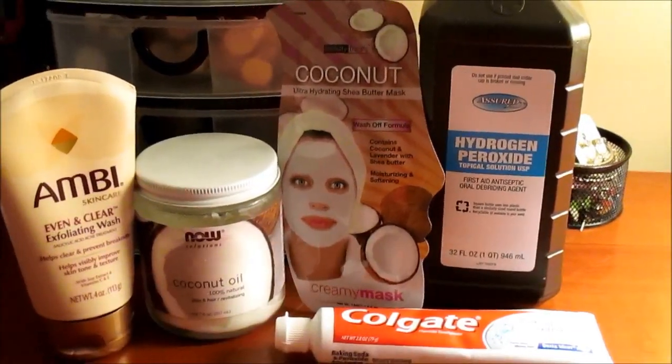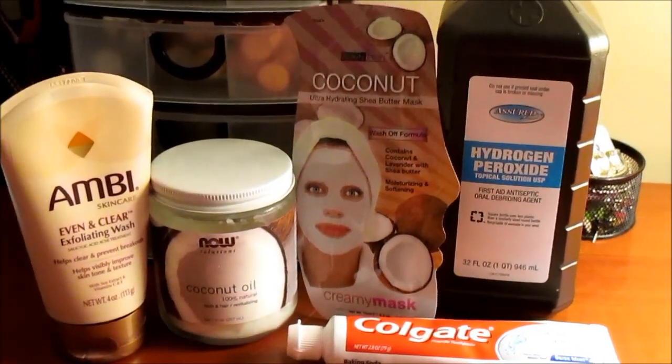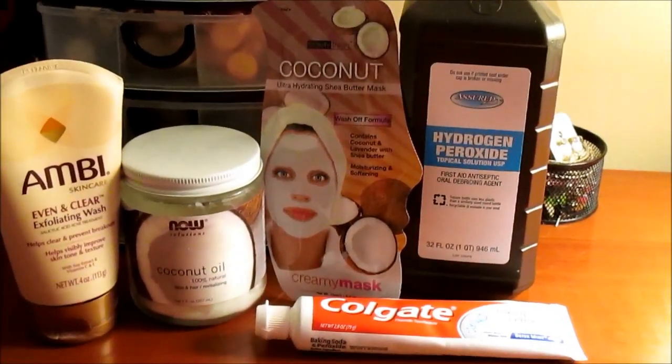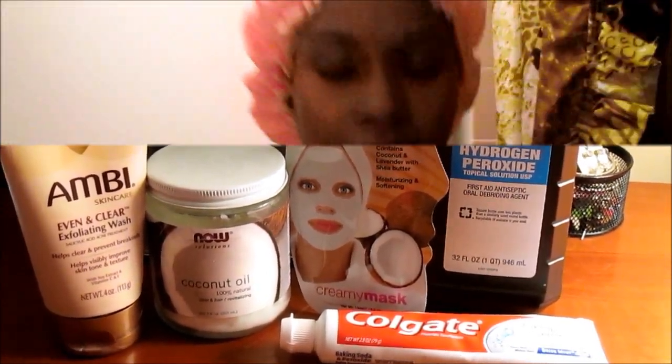Okay guys, so these are all the products I will be using for this get unready with me video. I'm just showing you guys before I get into the video — really basic stuff — but here it is and here we go. Okay y'all, don't mind my cap — I have to put this on before I jump in the shower.